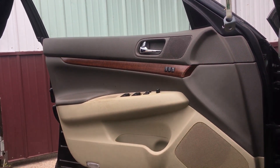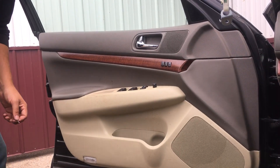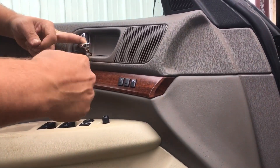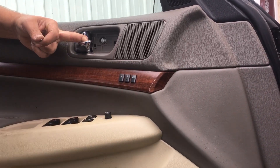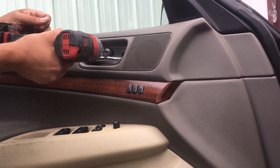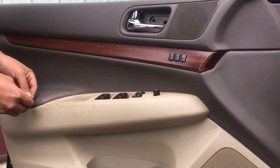I'm going to show you how to take off a 2007-2008 G35 sedan door panel. The first step is there's a 10mm bolt under here, so you get a screwdriver and pry that out. And then the second part is underneath the door switch here.